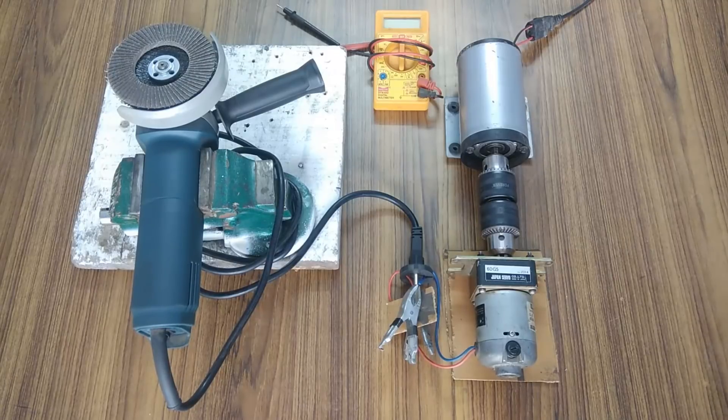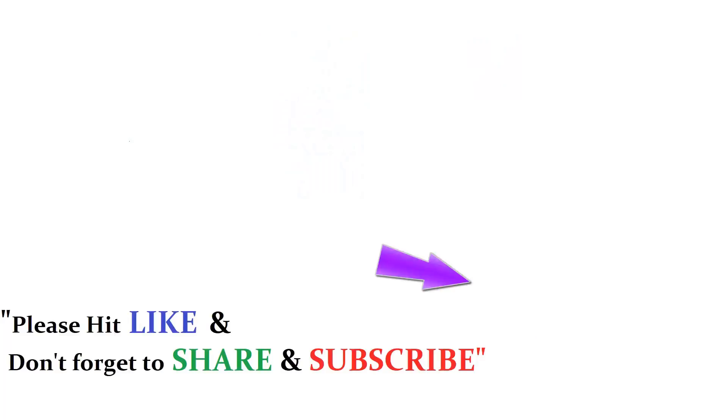That would be all for today. Thank you so much for your time. Please hit like and don't forget to share and subscribe.